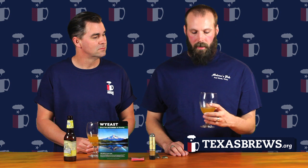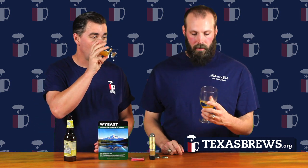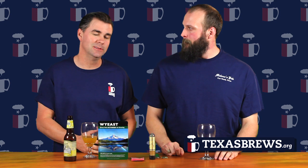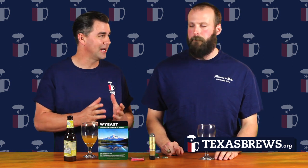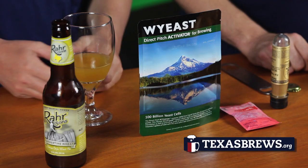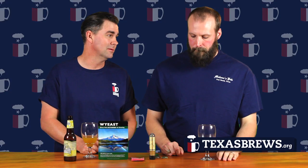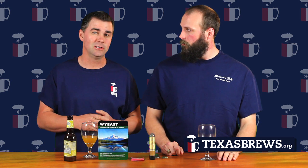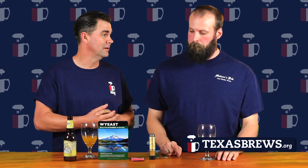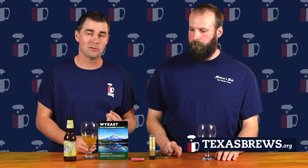Hefeweizens are typically ales. This Summertime Wheat is an ale. A Hefeweizen is probably the best beer to actually demonstrate yeast and what it all does, because the whole beer is built around the yeast character. It produces a lot of phenols and lots of different flavor compounds. You should get a lot of banana, bubblegum, clove — lots of different little nuances in a beer that you can smell and taste. A lot of times when you get a Hefeweizen in a bottle, I like to swirl it up and get the yeast into solution, because most Hefeweizens will have a small layer of yeast in the beer.